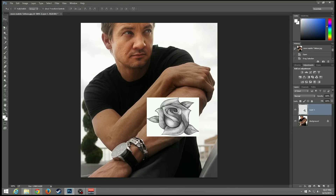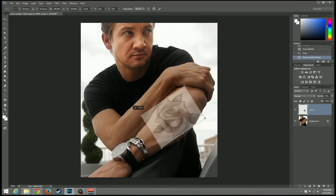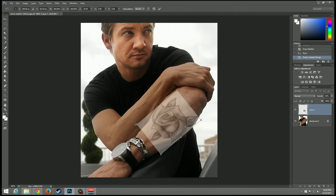Go back to the marquee tool and we want to basically change this to the size. But before we do that, you want to change the opacity so you can see the arm more than the tattoo. Make sure you can still see the tattoo, but the arm is what matters most right now. From here, right-click and go to free transform — you can rotate it however you want, whatever you think fits. You want the tattoo to be about the size of the arm.